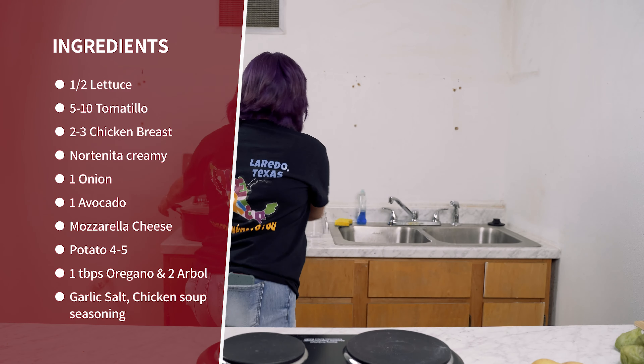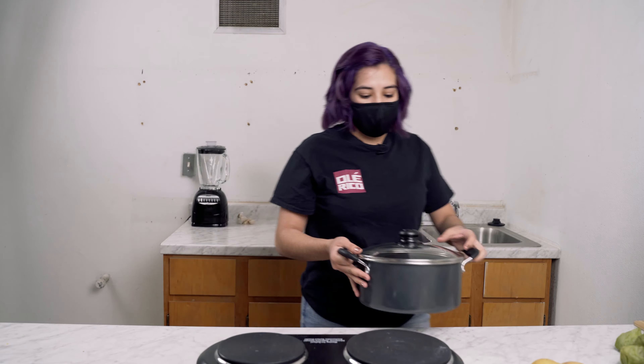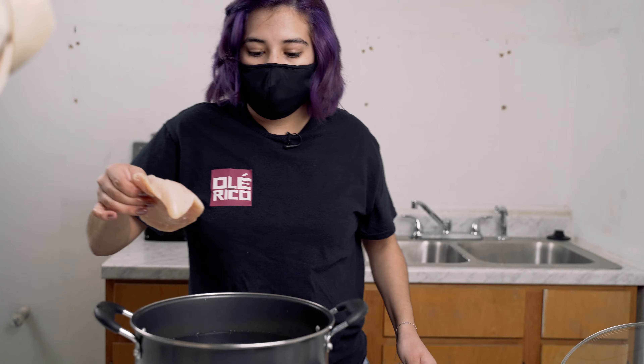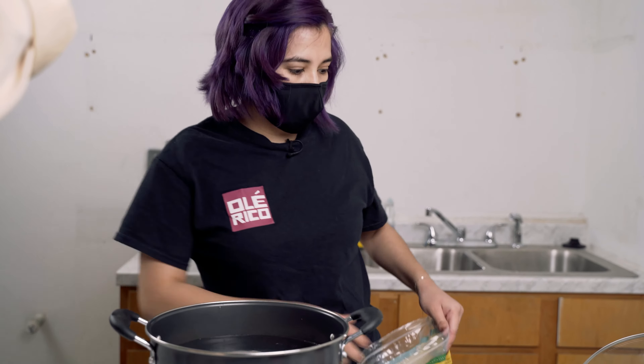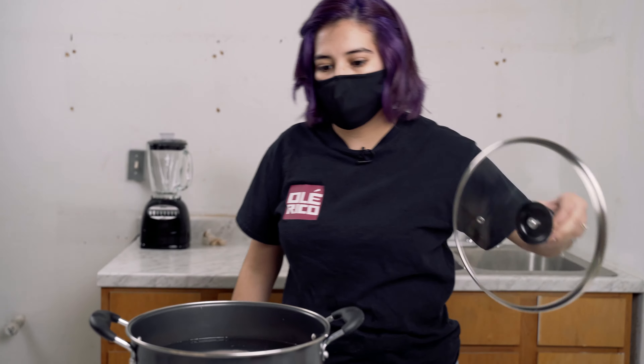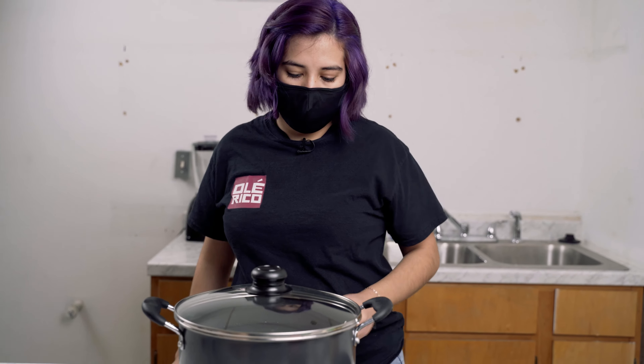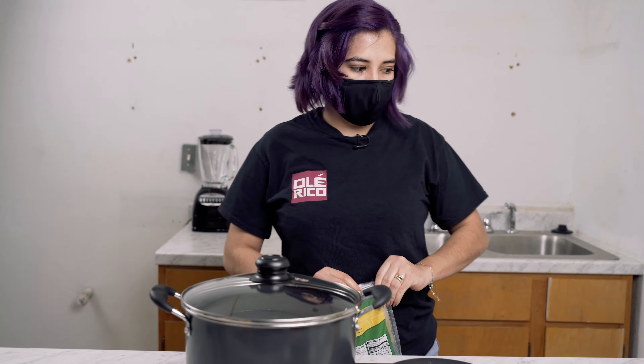We're going to start by putting our chicken to boil. We're going to add some water in the pan, put about two chicken breasts in, and we're going to let that boil for about 15 to 20 minutes. We put it on high and we wait on that.